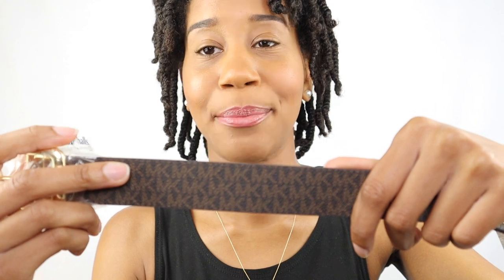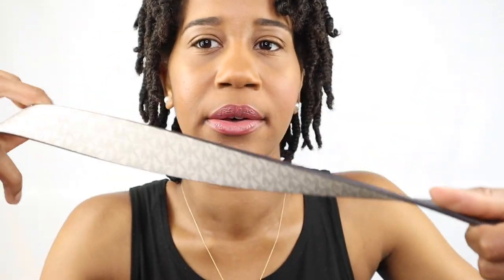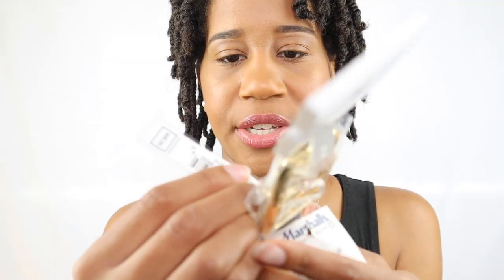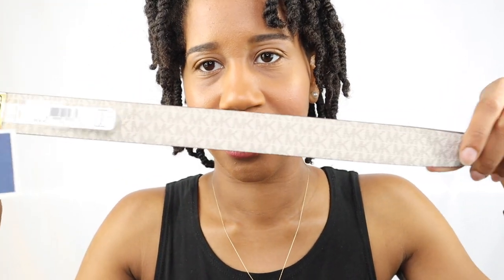Next up is a Michael Kors item. I actually got this from Marshalls because they sell Michael Kors items there. It's a beautiful brown belt. I already have shoes, boots, and a purse in this print that I got for my birthday this year, so I'm excited to add this belt to the collection. On the back it has a white or cream print with the MK logo going across. It also has gold hardware buckle with Michael Kors along the side. Originally $48, I got it for $17, and it's reversible — you can twist it and wear either side.